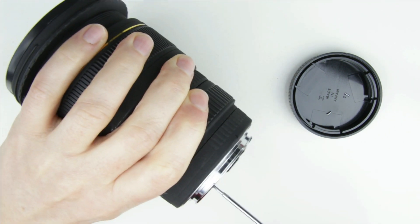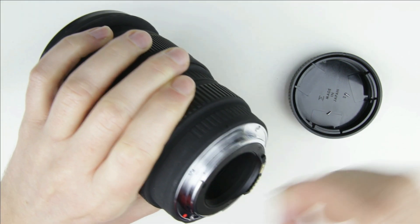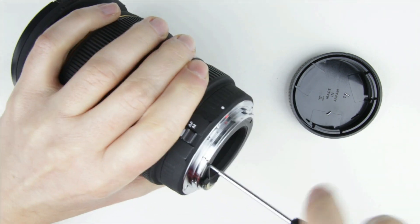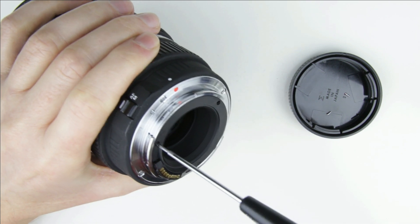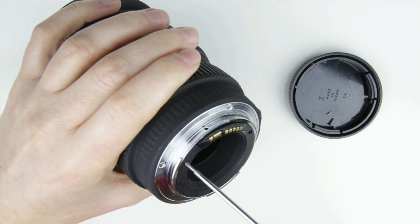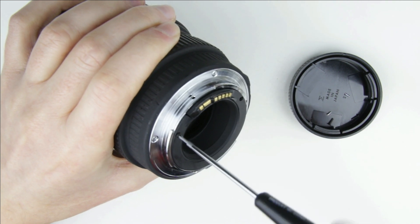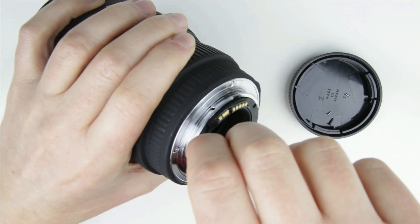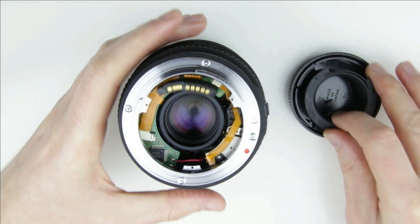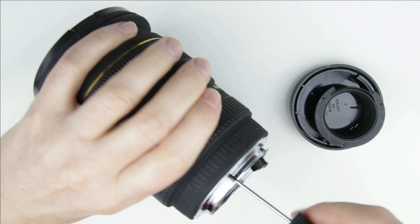Remove the screws from the inner rear lens cover, then lift up the cover itself. Remove the four bigger screws from the bayonet mount, then remove the mount.